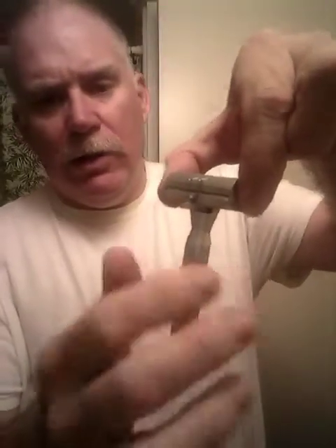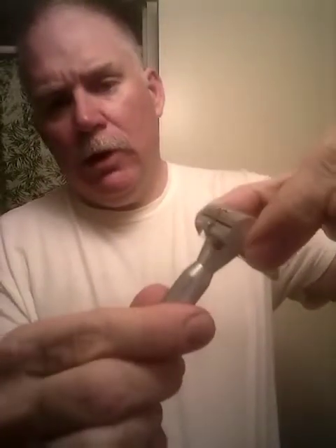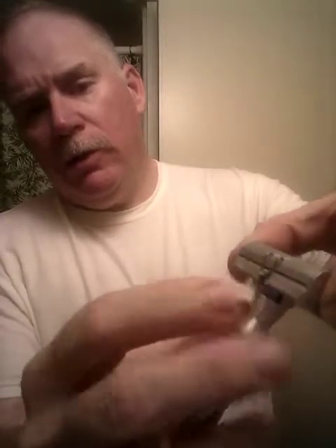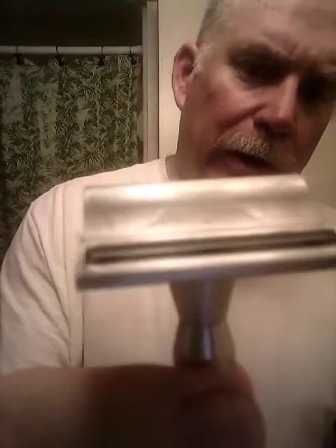The adjustment, like I had showed, is you undo the handle and you move this lever here and that moves the deck that the blade is on. So we're moving it all the way forward and that means the blade is out closer to the safety bar up front. So we've got it adjusted all the way out.